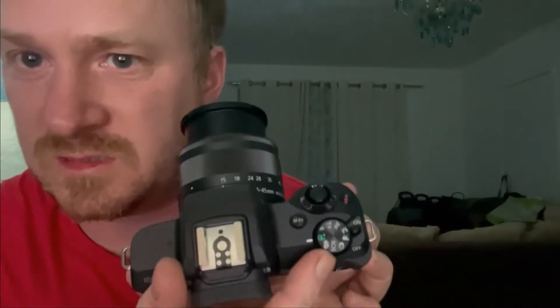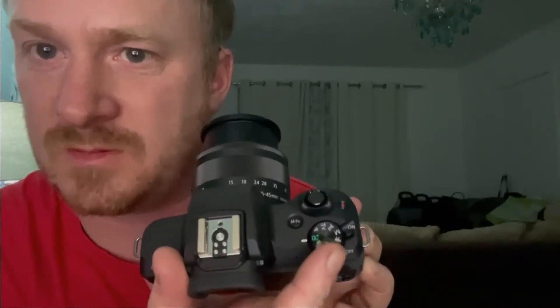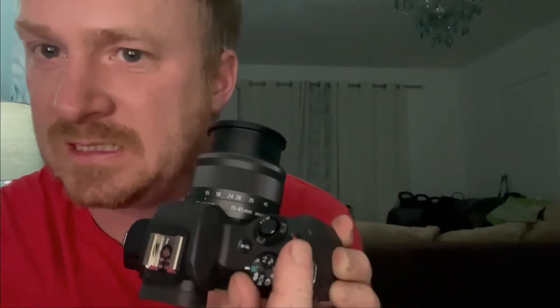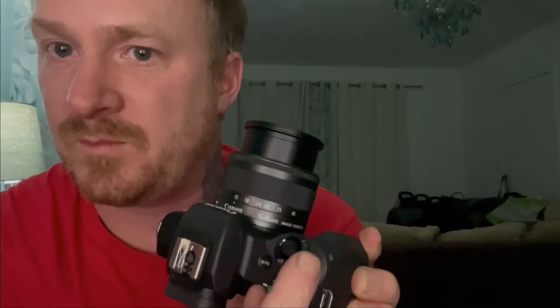On the top you have your mode dial for shooting modes - there's auto, focus, video, manual and all the rest. All I've been doing is simple recording. To record yourself that's the button with the red dot - you know they say never touch the red button, well you will! And obviously the shutter button here is just to take photos.